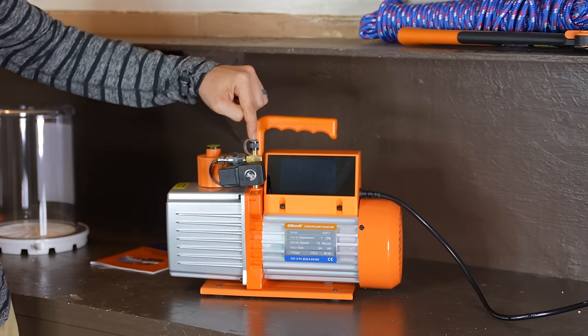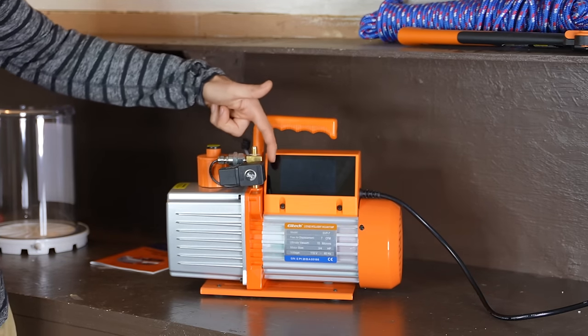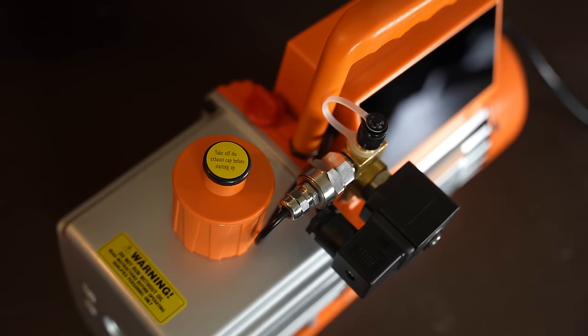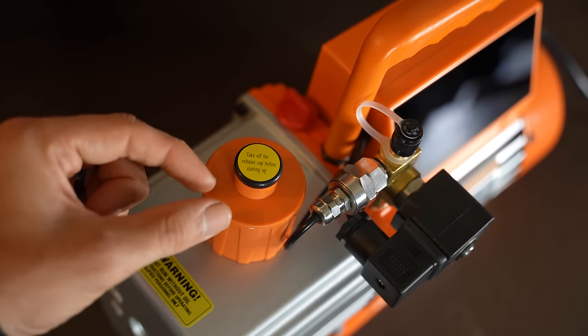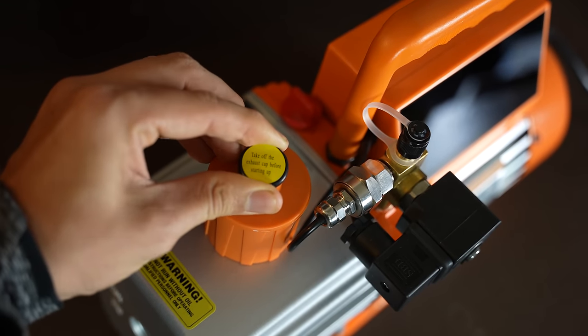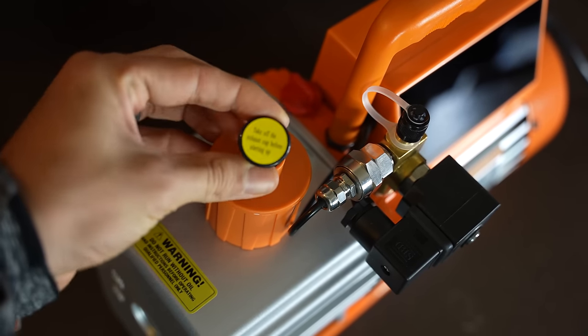That's why we only have one port up on top over here, not two ports like most other pumps have. And it doesn't have a little gas ballast that you have to open up or adjust. It just simply has an exhaust cap that you take off before you turn the pump on.